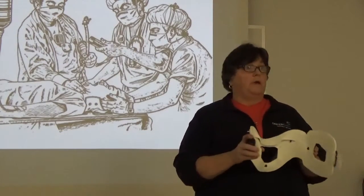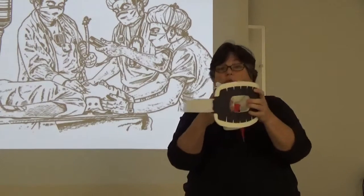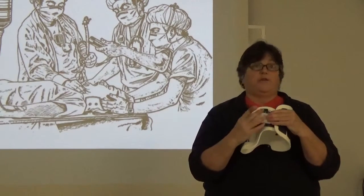Fix that problem because this is going to be a key component. Now, once you have the collar on, the other question I have for you is: how many of you guys intubate your patients with a collar in place?